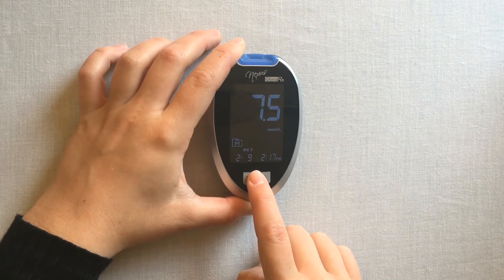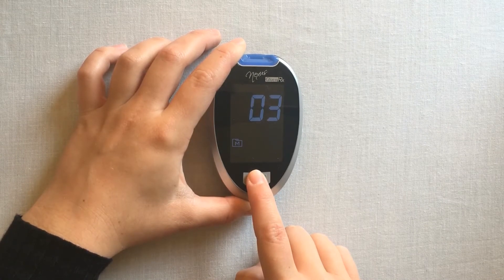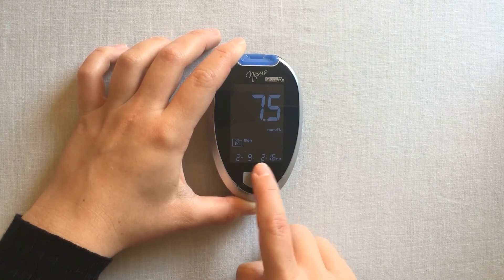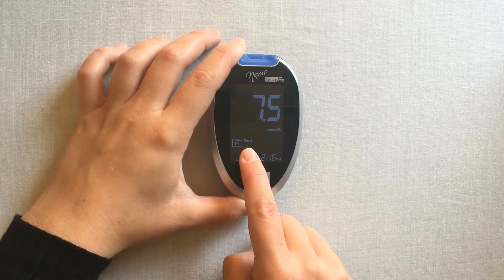Your latest result will appear on screen. You can continue to press the main function button to scroll through all of your recorded results. Notice that each result is labelled with the time and date at the bottom. Your meal marker will also be displayed.